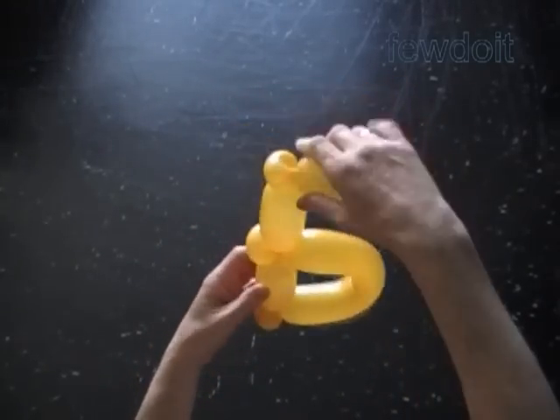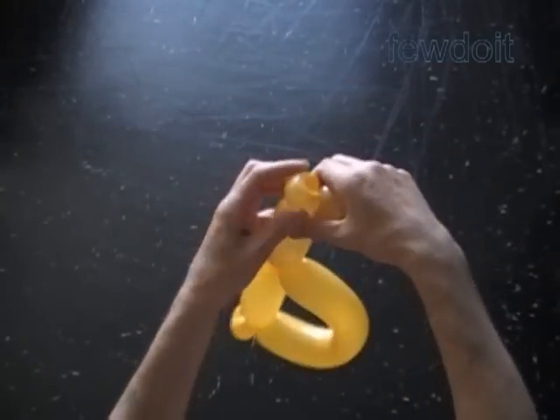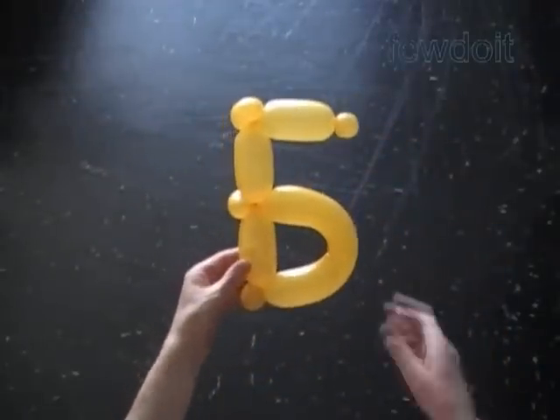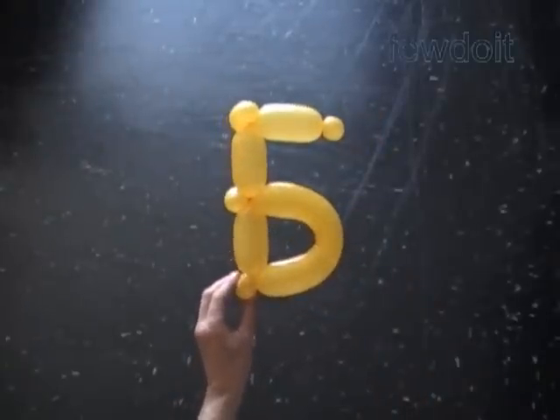Now let's fix all bubbles in their proper positions. Congratulations! We have made Russian letter В.